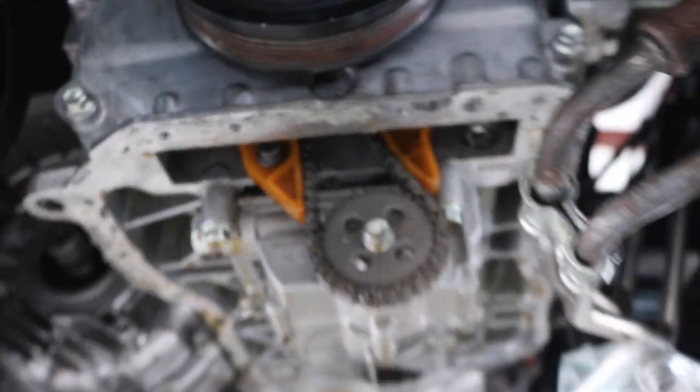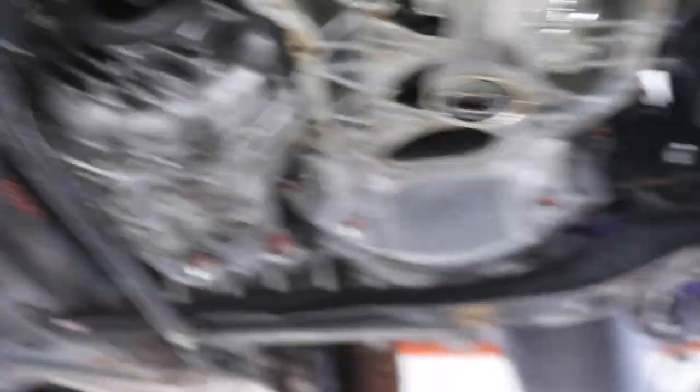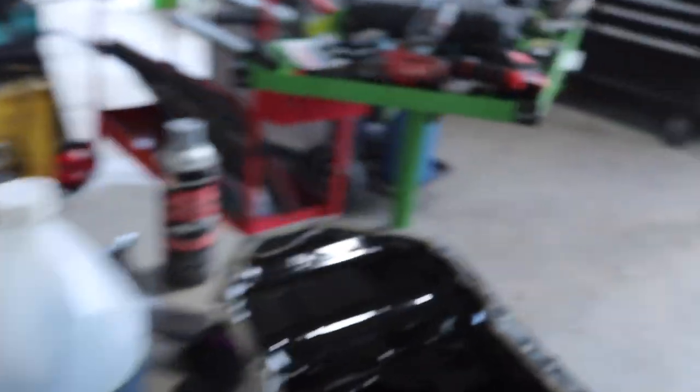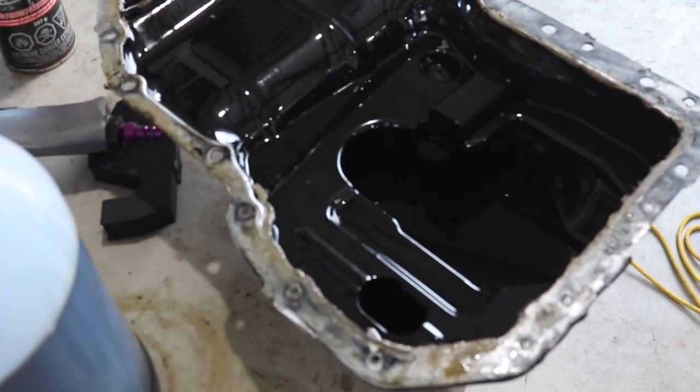I think the hardest part was getting this bolt because I didn't want to take out the oil cooler. But yeah, here she is. I'm going to clean up the bottom real nice, clean up the pan, and then it's time to ultra gray — or RTV — that bad boy and put it back.